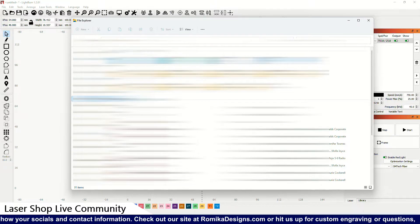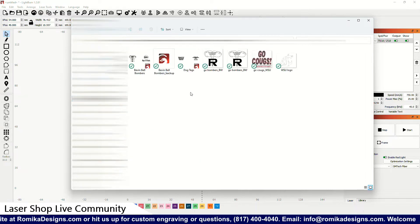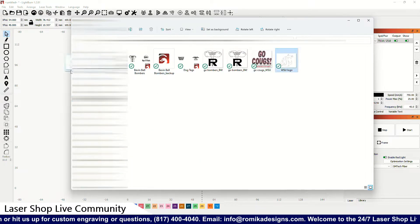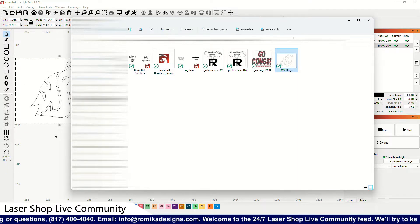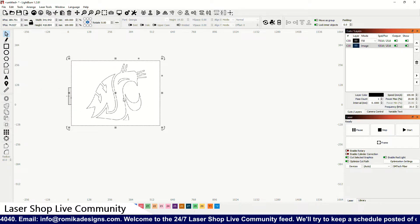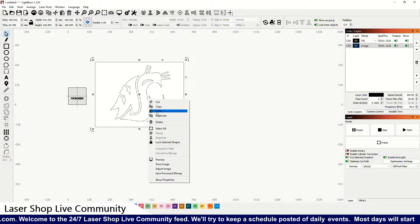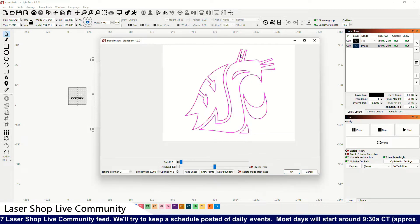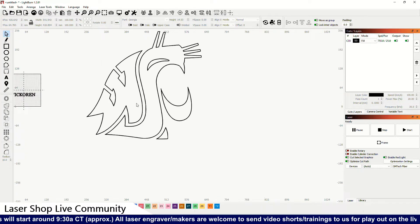The first thing we're going to do is go out and see if I can find the files in the client's folder — hopefully they're out there. Looks like they are, so let's pull these over. I've got to trace them. We use a program called LightBurn, and when we do a LightBurn file we can pull it in, trace it, and turn it into a vector file — that's what I did just now.